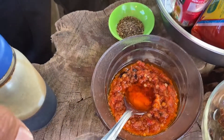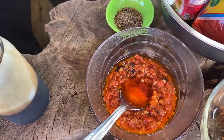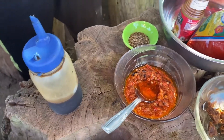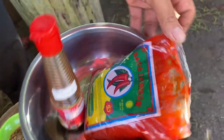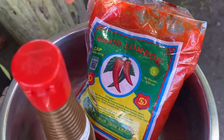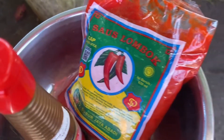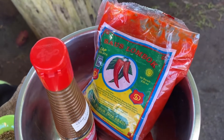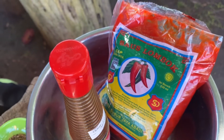We have sambal tomat, which basically consists of chili, tomato, garlic, and onion - that's it. Then we have a red lombok sauce, and a little bit of oyster sauce. If you can't find this red sauce, you can mix some chili with vinegar and salt and pepper.